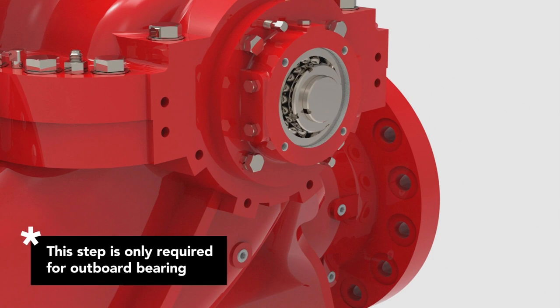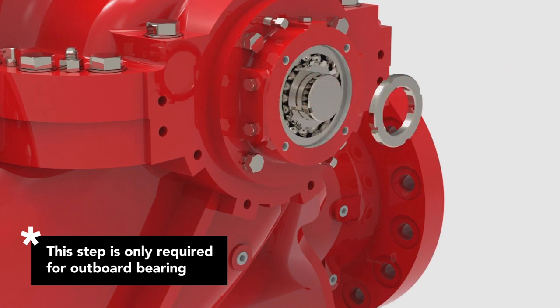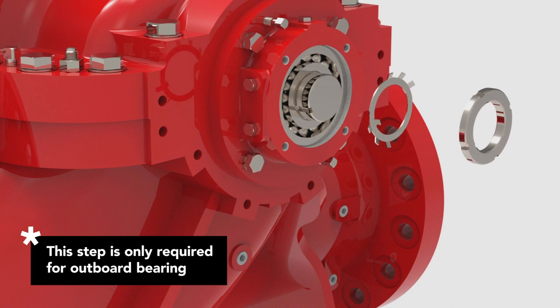Unlock the outboard bearing by removing the tab washer and lock nut. Bend back the tabs of the tab washer. Using a spanner wrench, unfasten the lock nut from the shaft. Be sure to secure the shaft so it does not rotate while removing the lock nut. Slide both the tab washer and lock nut off of the shaft.